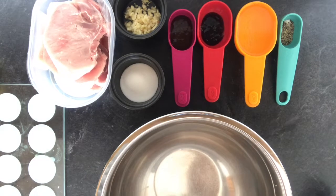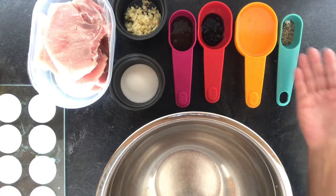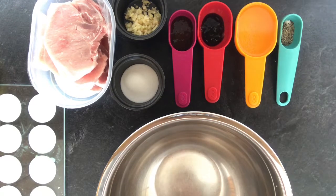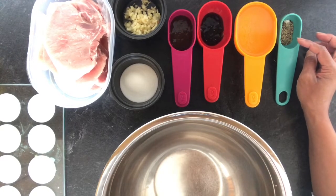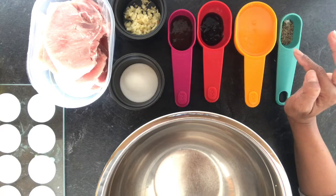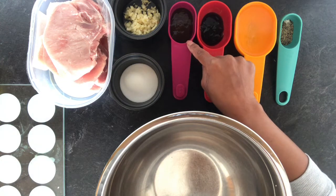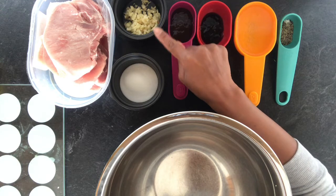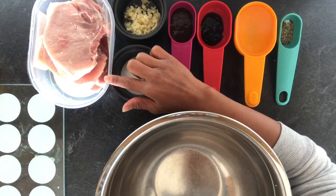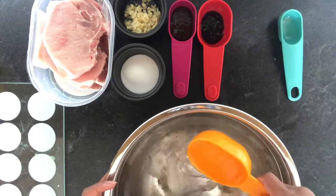So here guys, I'll be making a pork chop barbecue. Here are our ingredients: one teaspoon of salt and pepper, half a can of Sprite, half a teaspoon of oyster sauce, two teaspoons of barbecue sauce, one teaspoon of garlic, one teaspoon of sugar, and half a kilo of pork chop. I'll put all this in the bowl and then mix it together.